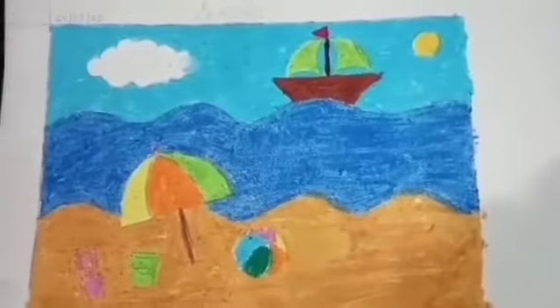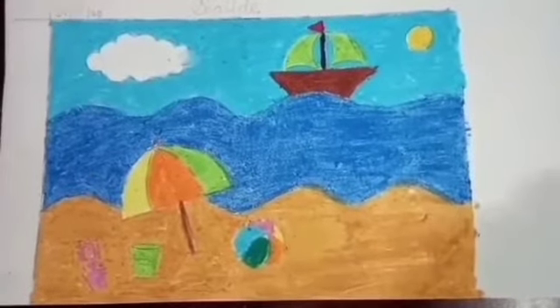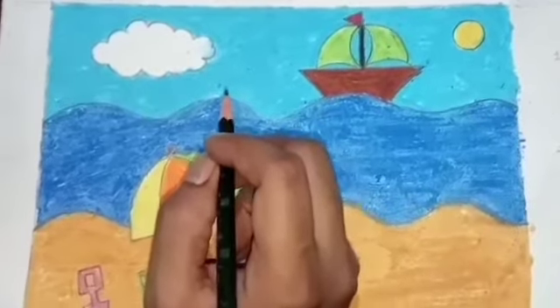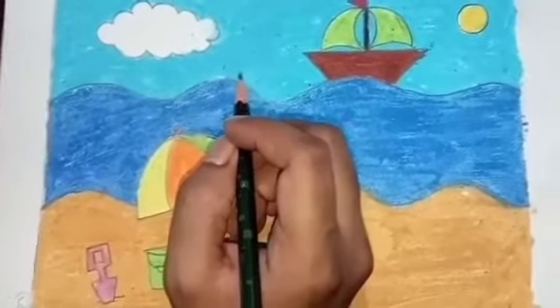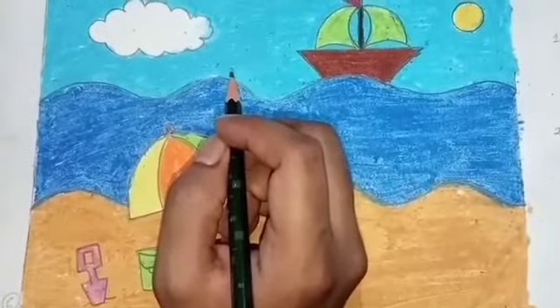Now we are done with the coloring part. Now I will start outlining the sketch. When you outline the sketch, do not press the pencil too hard as it will spoil the next page and we will see its impression on the next page.